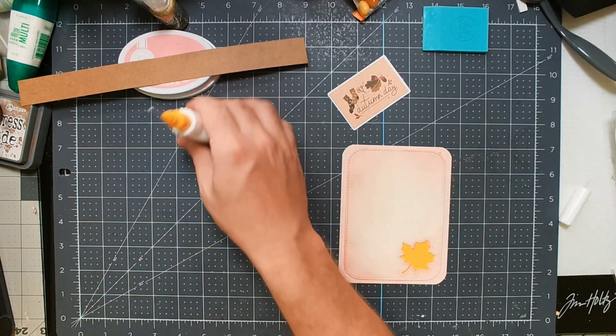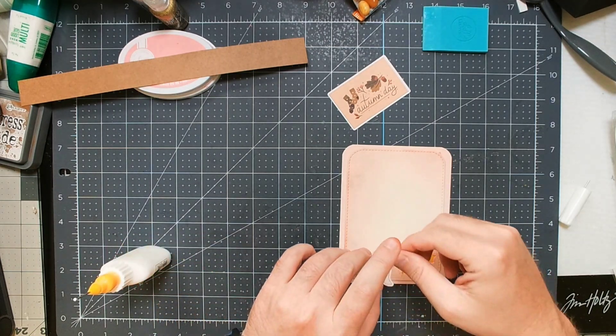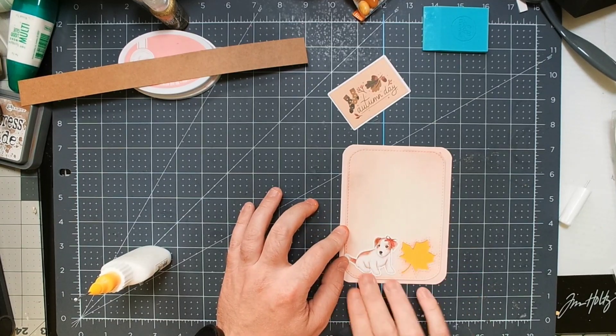I was just showing off the die a little. I really think this is a nice set — it's great to have a more interesting cover plate die. I always find myself buying them and not using them, but I feel like this one is versatile enough to come in handy from time to time. And there I have the dog glued down — all that's left is to fit the belly band.